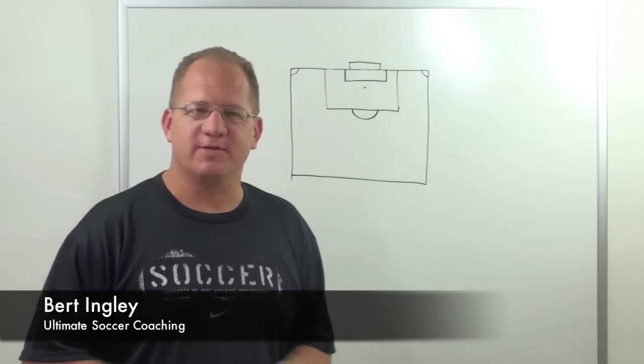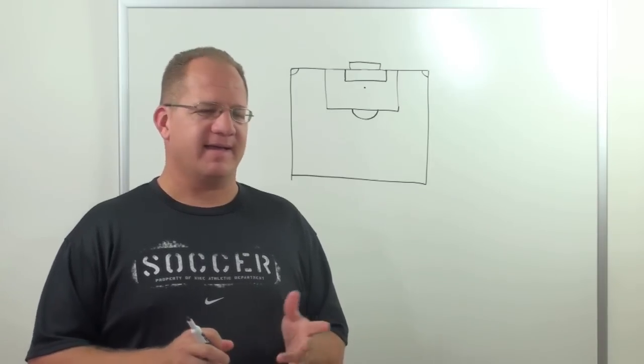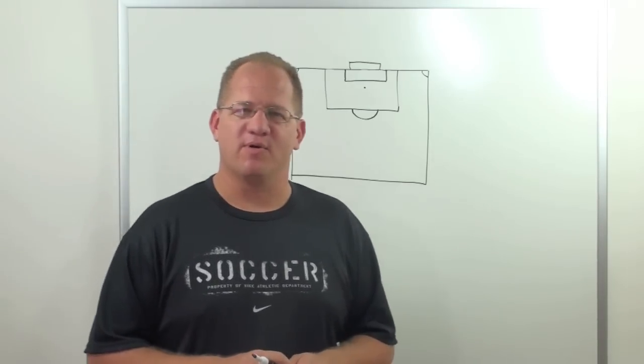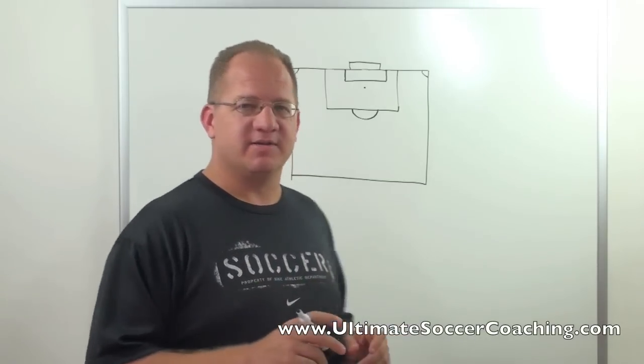Hi, Coach Burt here, Ultimate Soccer Coaching. Today we're going to look at a corner kick set play that I really like. I call this the Academy Award winning corner kick because it does involve a little bit of acting. So here's the setup.